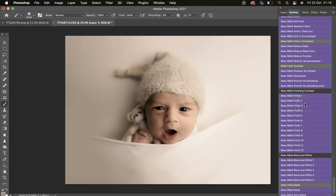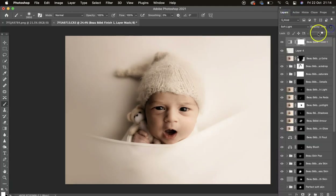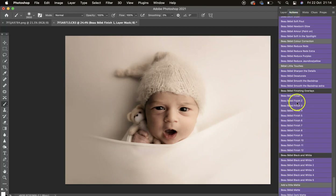Now we go to the finishing actions — there are 12 to choose from. They won't work perfectly on every single image; it really depends on the image. Number 1 is my favorite and works beautifully on darker images. With the opacity down to 27 it gives a nice boho look. Then there's number 2 — again better on darker images but still looks nice at lower opacity.